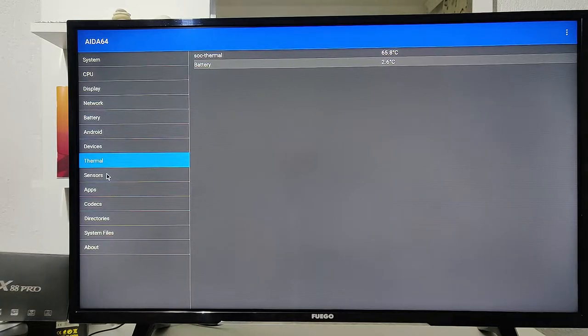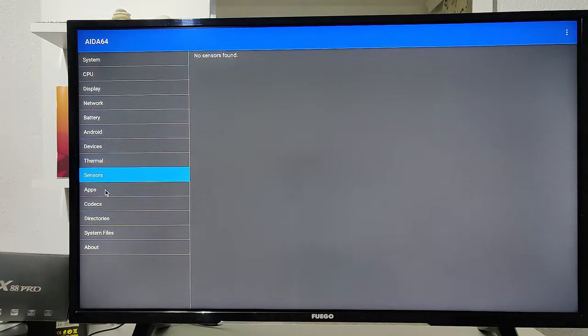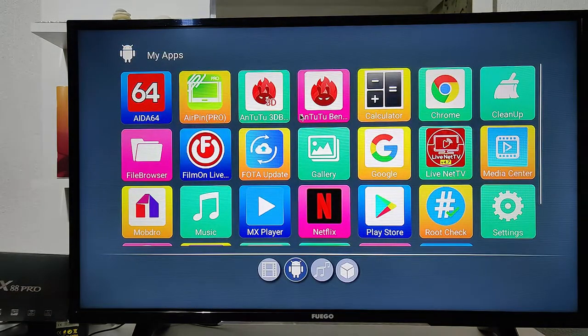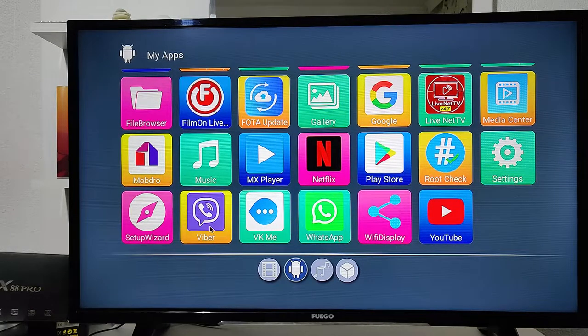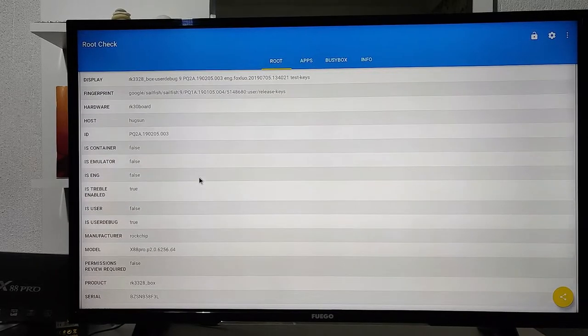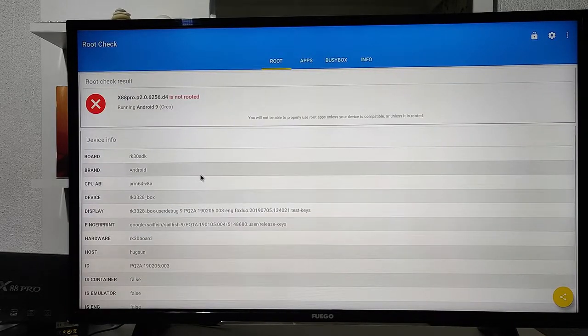You have your temperature reading here and other details — there's no reason to go into too much detail on every item. Back at the menu, we also have the Root Check app. This is similar to AIDA64 but has fewer options; it works perfectly for when you only want to see the main system information.